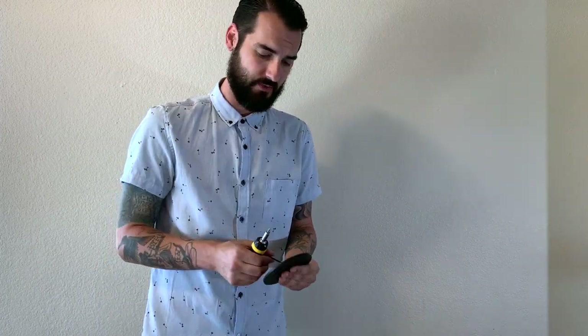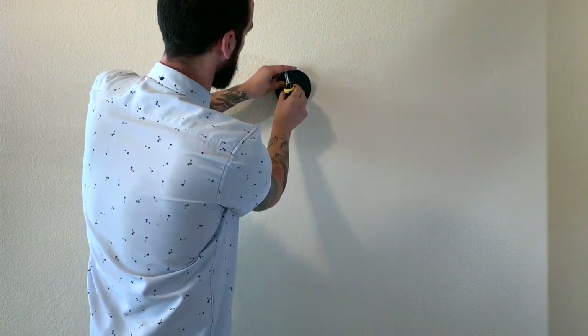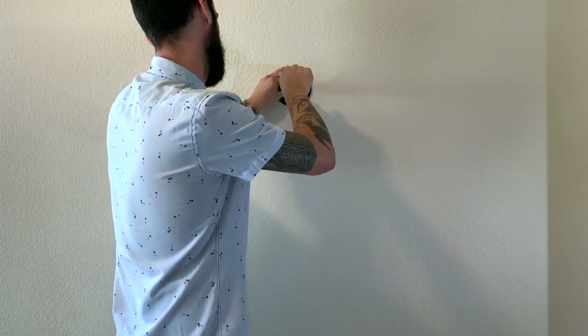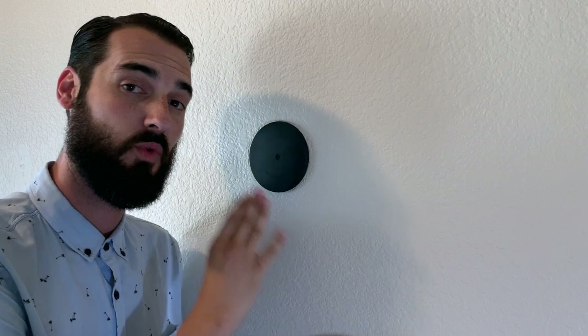What we have here is the mounting plate and the drywall screw it comes with. Extremely easy — what we're going to do is mount it directly to the wall in the desired spot. That easy. Took what, two seconds? Alright, now that we have the mount on the wall,